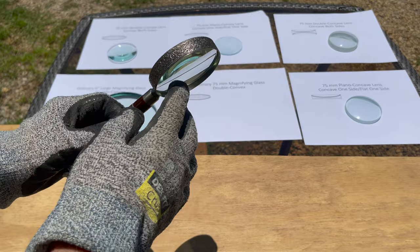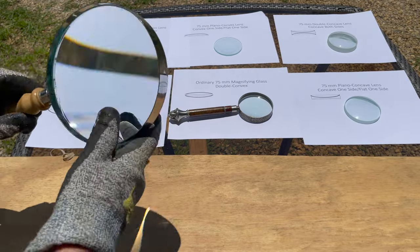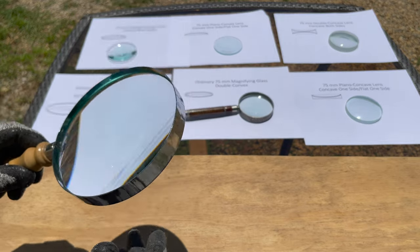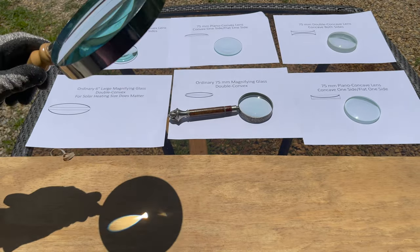An ordinary magnifying glass, which is just simply a double convex lens. This is a much larger one. We're just going to show the difference size makes — double convex on both sides.